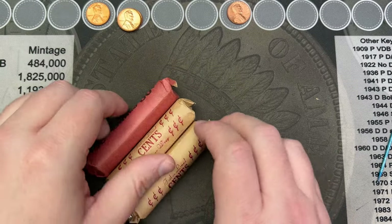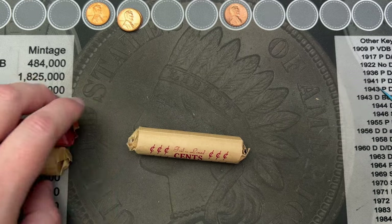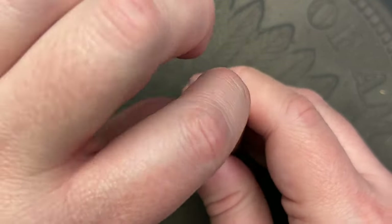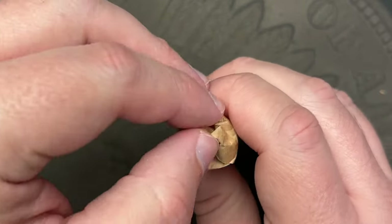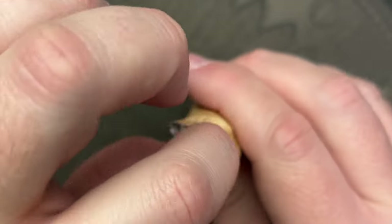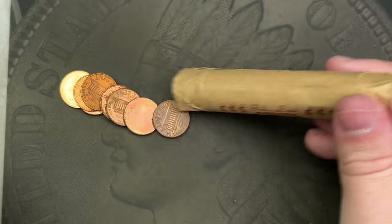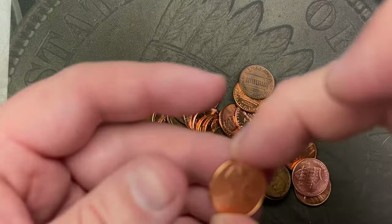No finds in those rolls. Let's crack into these. I did put a 74 up here to check against my album, but it isn't the greatest quality coin — we shall see. Let's crack into these rolls; it might just be more circulated stuff. Never know until you open up the roll and see what's inside. You've got a 2009 on one end — let's get this poured out.